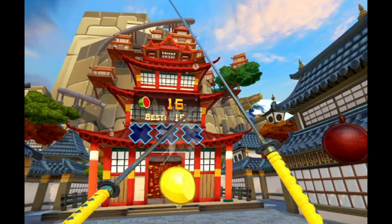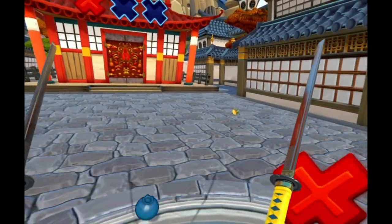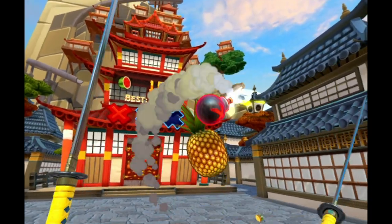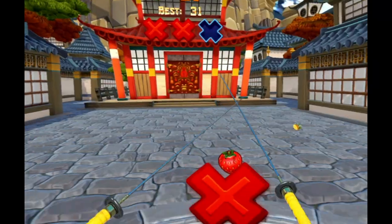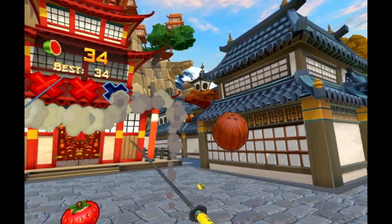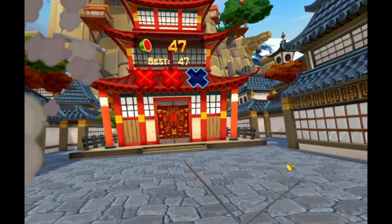Your controllers are two swords and you slash fruits that come your way. Also, if you hit a fruit with the side of your sword — not with the blade — the fruits or bombs will just bounce off and it won't count as a hit.